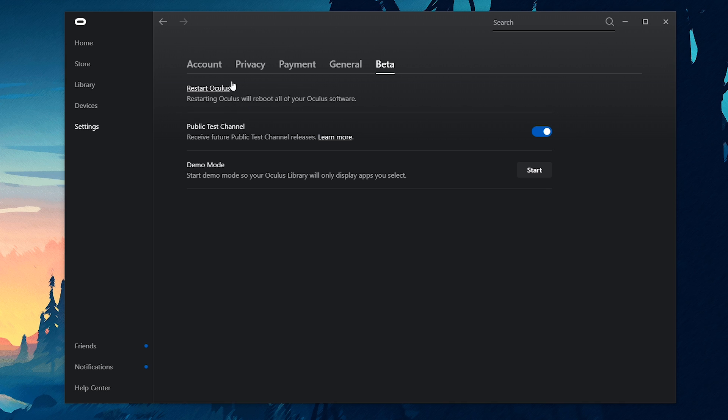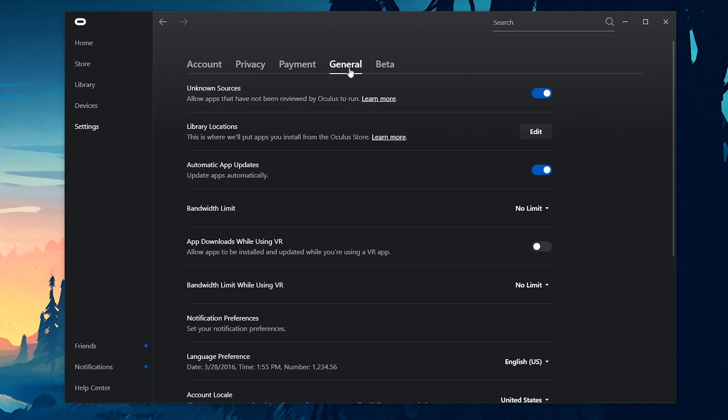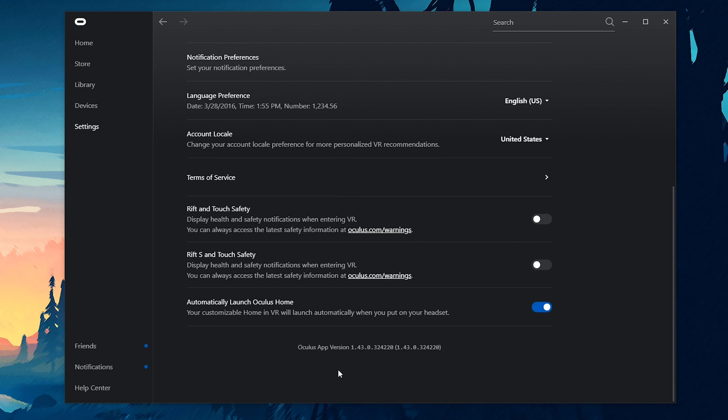After you've done that, you can restart Oculus here. Then to make sure you have the right version, go to General and scroll down — you can see your Oculus app version. If you are on the same version as I am right now, 1.43, then you should be able to use Oculus Link. If you're watching this video later, you probably have a different version, but anything higher than this should be good to go.